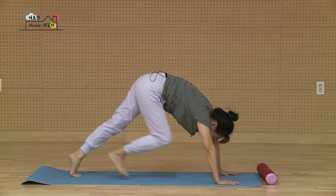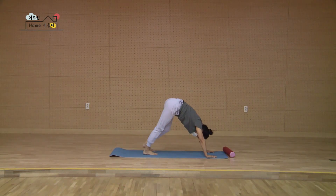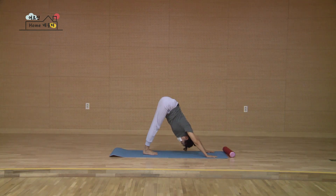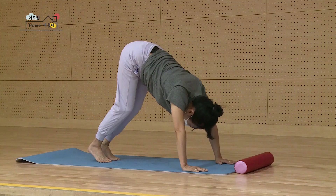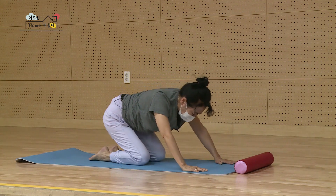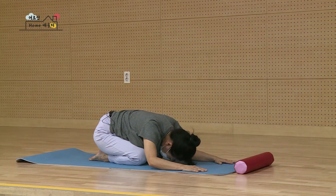이번에는 앞에 있는 다리를 뒤로 보내서 다운독 자세, 아래로 향한 개 자세 했죠. 앞에 다리를 뒤로 보내시고 한 걸음을 당겨오셔서요. 뒤꿈치 꾹 누르고 어깨를 뒤로 쭉 열어냅니다. 손바닥으로 바닥을 밀어내시면서 엉덩이를 천장 더 높이로 올라가요. 하나 둘 셋 넷 다섯. 다시 천천히 무릎을 바닥에 내려놓으시고, 다시 발끝을 풀고 아기 자세를 천천히 거쳐서 이마를 내려요.